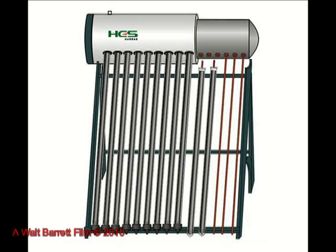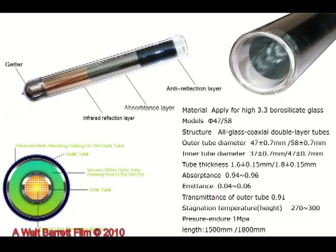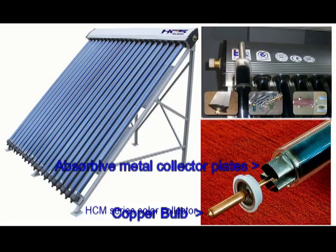This is a glass tube type collector with an integral solar hot water storage tank. The glass tubes are called heat pipes and are highly efficient. Inside each heat pipe is a copper tube sealed in a vacuum, surrounded by selectively coated metal strips. The metal strips improve the efficiency of the glass tube collector by absorbing more sunlight. Here's another view alongside a fully assembled collector — notice the copper bulb protruding from the left end of the glass tube collector.